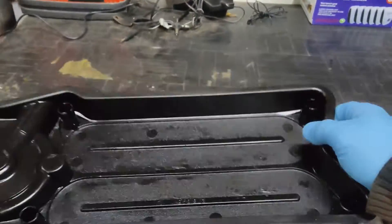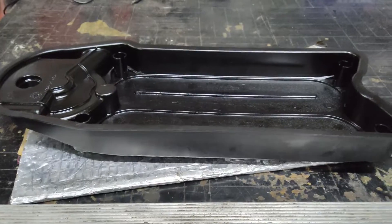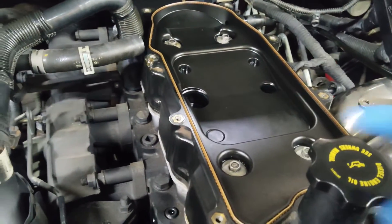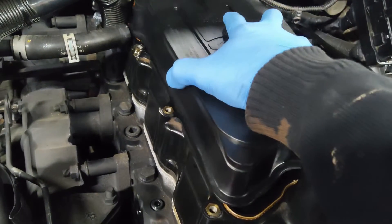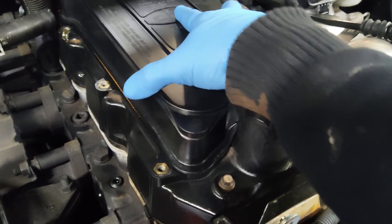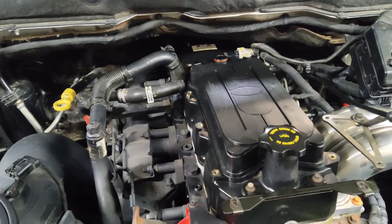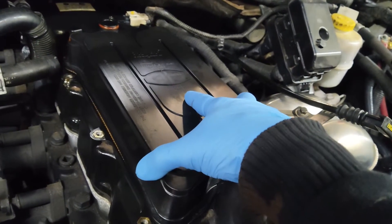This is what it should look like once gutted. The CCV filter sits in your valve cover just like so. If you look underneath, there's a rubber seal all the way around, and that's what your CCV filter fits on to and seals up. If you were to take that filter completely out and just put the cover on, it probably won't seal well enough to stop oil from seeping through. So you do have to keep this tray in here, just gutted like this.